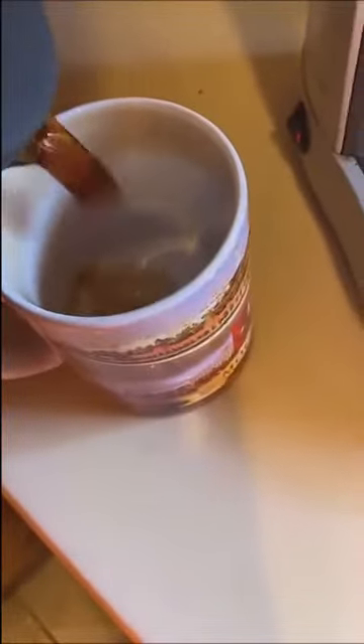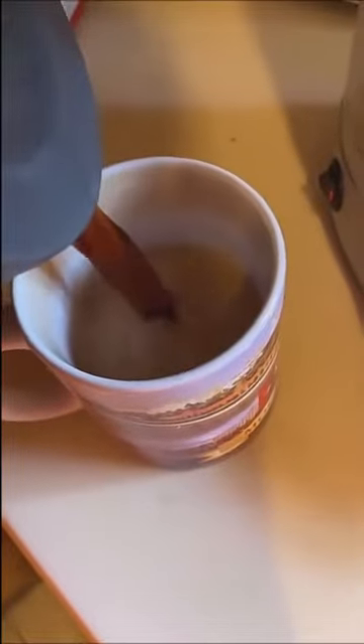We're going to get our creamer and we're going to pour it in the cup first. That way we don't have to stir our coffee when we pour it — a little trick I use. Ta-da! A perfect cup of coffee.